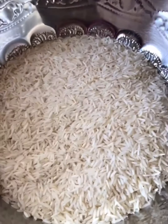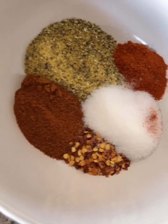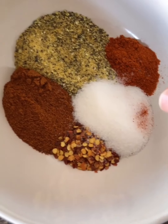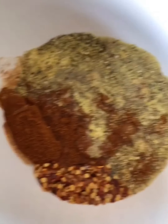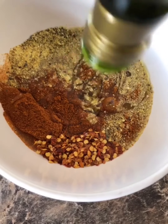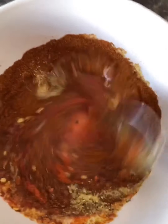For the chicken spices I have one tablespoon of lemon pepper, one tablespoon of paprika, one teaspoon of cayenne pepper, one teaspoon of crushed red peppers, one tablespoon of salt, a couple tablespoons of lemon juice, a couple tablespoons of olive oil, and the package of sazon. I'm going to mix this and then pour it over the chicken.